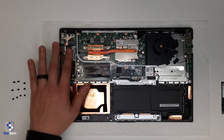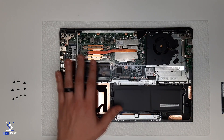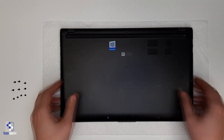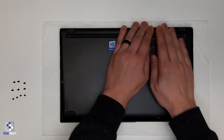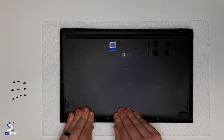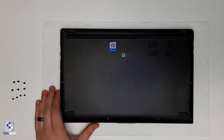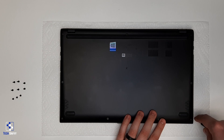We just upgraded the solid-state storage device for this laptop. We can go ahead and place the back panel back on and close everything up. To reinstall the panel, start by pressing in the retaining clips around the perimeter, and then by reinstalling the screws it should set the rest of them in place.